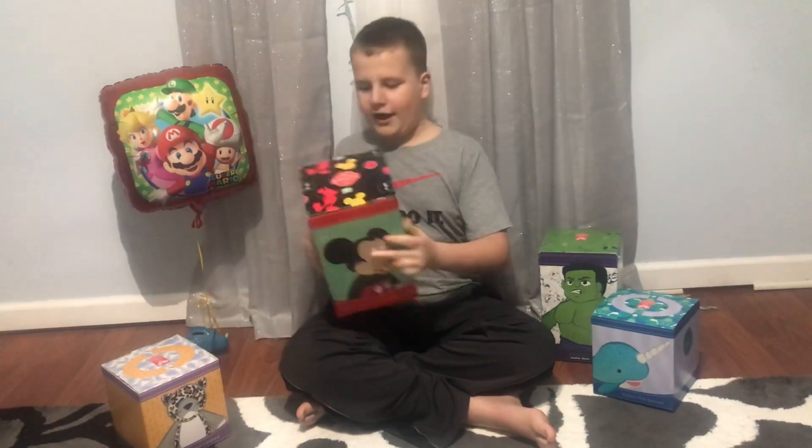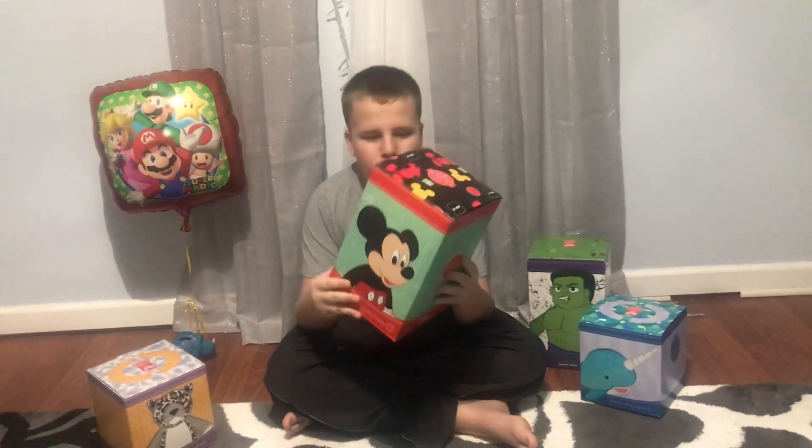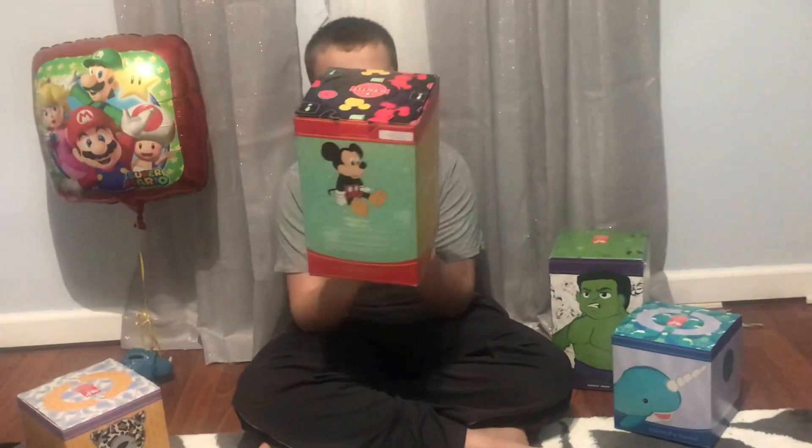So, without further ado, let's begin opening these Scentsy Buddies. First off, we have Mickey. But before I unbox it, let's just take a quick break and observe what this box looks like.